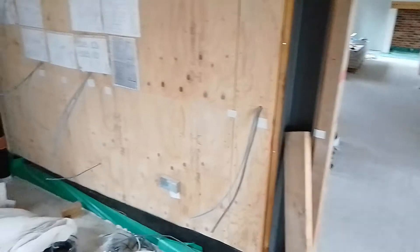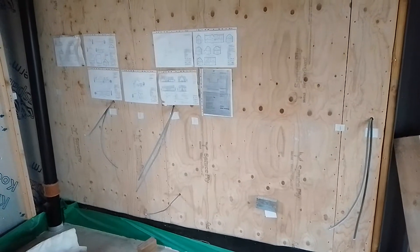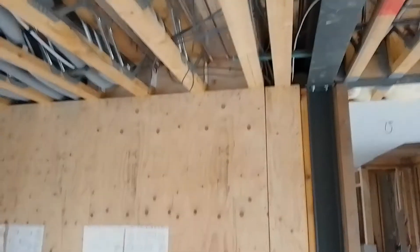Just coming down. This is the area with high level cupboards and an American fridge freezer hopefully going in there. And still air going across.